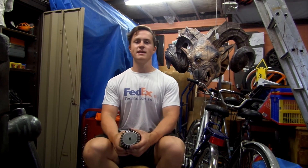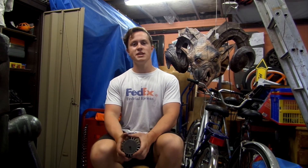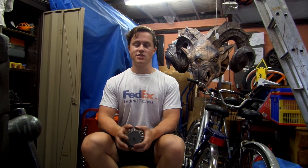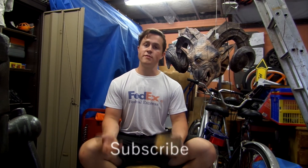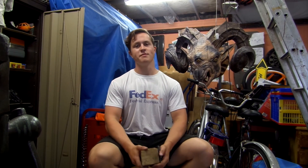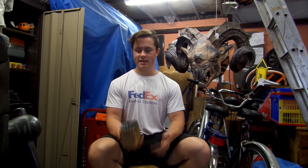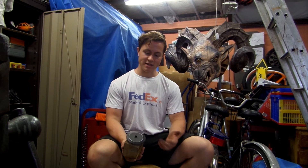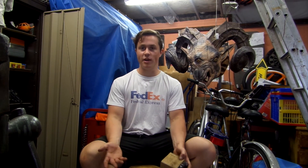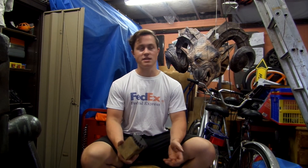If there are any brands out there that want to send me a lathe or a milling machine, I'll have their brand tattooed on my forehead - so if that's something you're interested in, just send me an email. I hope you've got something useful out of this video. A jet engine is fun to watch, but nobody's going to get anything really useful from it, whereas this turbine technique is something you could apply to all kinds of projects - a water wheel or some kind of turbine to generate energy. There are all kinds of things you could use it for.